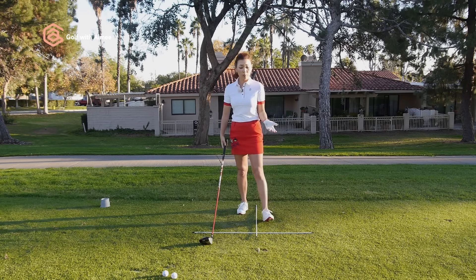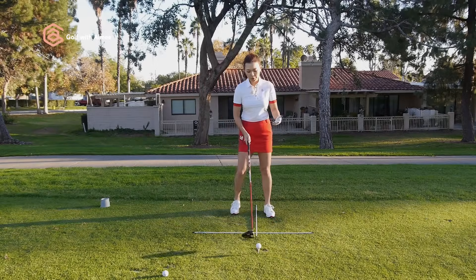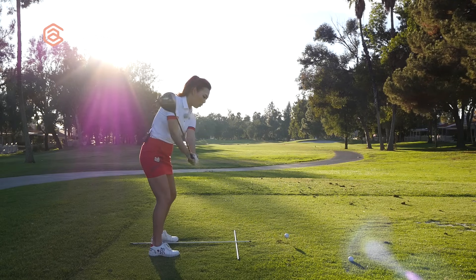Once you get used to this movement at home without the club, go ahead and go out on the driving range and try it with 50% power. Open toes, shoulder low, hang back. Once you get comfortable with it over the golf ball, let's go ahead and hit it hard. Three things: open toes, left shoulder low, hang back.